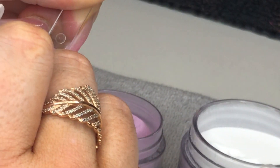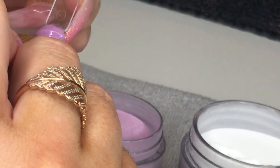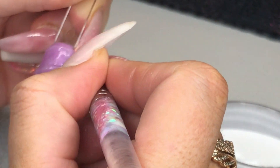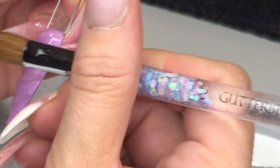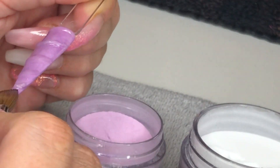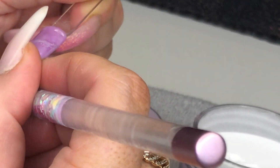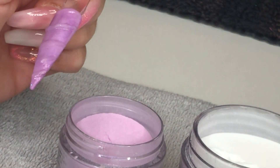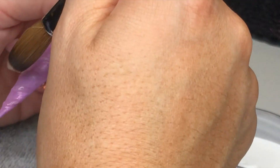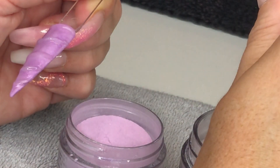So I've gone back in now just neating that up to define the bumps, because I will be going in with a file just a little bit after. I'm defining them bumps, defining that point and just neating it up, making sure I wipe the middle - the gap between the two bumps - to make sure there's no excess acrylic there. I want it to be as flat as possible in the middle and as raised as possible on the bump.